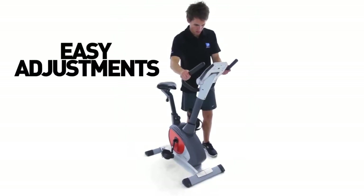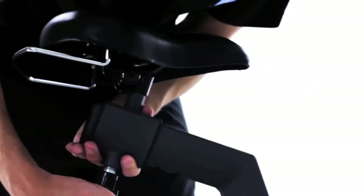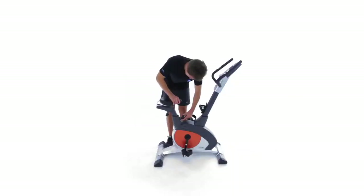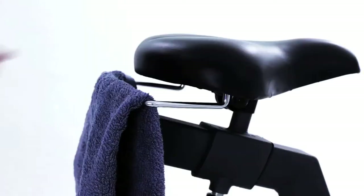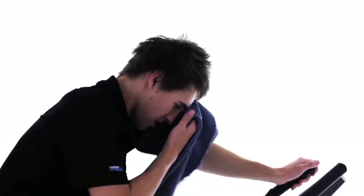Easily customize the seat and handlebars to suit your riding style. The deluxe padded seat is complemented by an added towel rail, ideal for those ultra sweaty sessions.